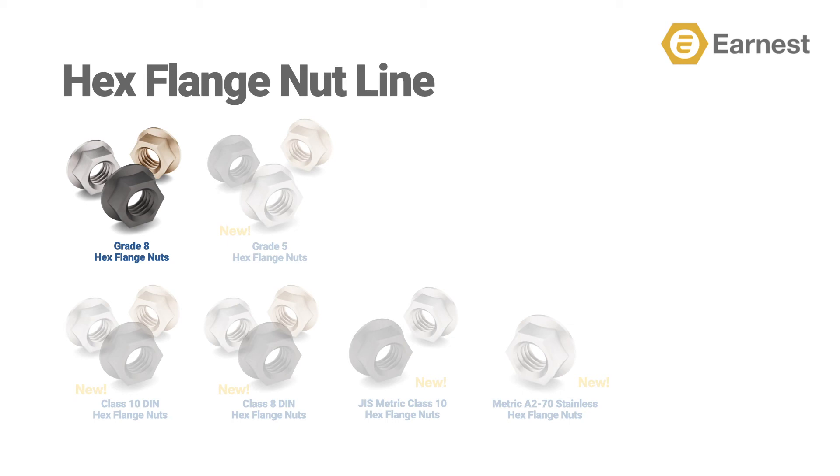We have also added a Grade 5 hex flange nut line available in plain, zinc clear, and zinc yellow.